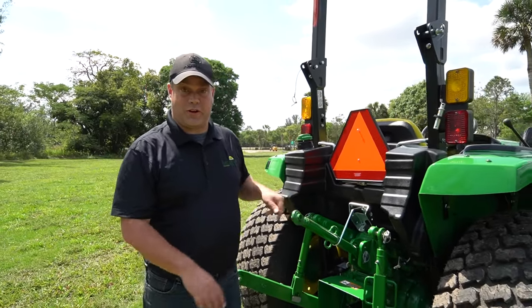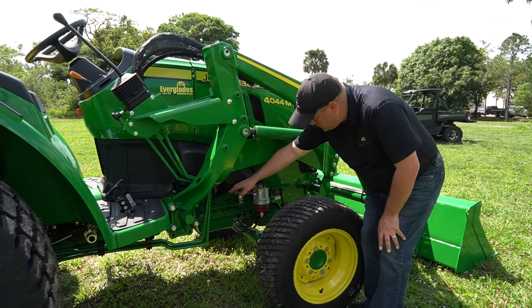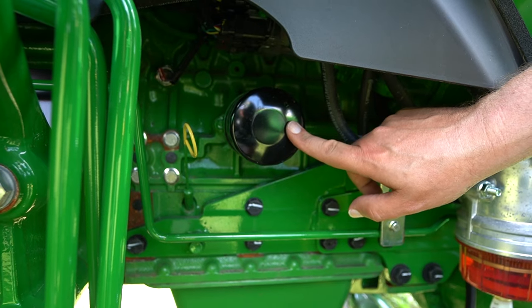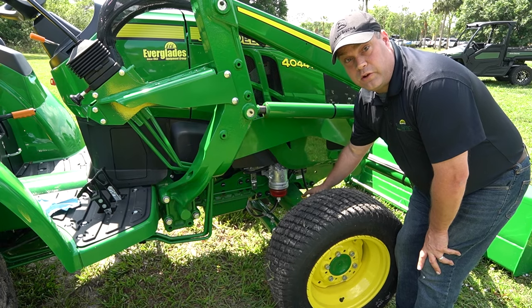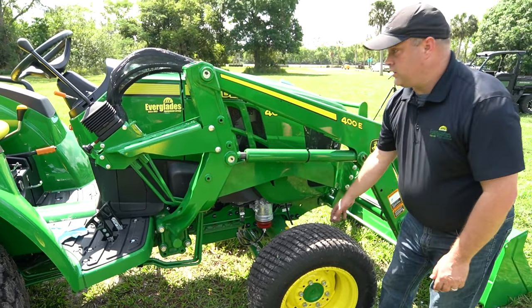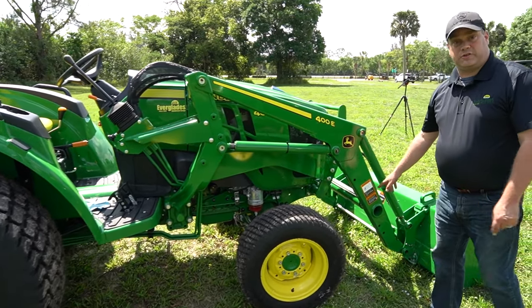Now we're moving to the front right of the tractor. The key things to pay attention to: down here you've got your dipstick to check your oil levels, an oil filter, and a fuel water separator. You also have the front axle transmission fluid dipstick, though you're typically not going to mess with that too much. And of course on the loader, the same grease fittings you saw on the other side.